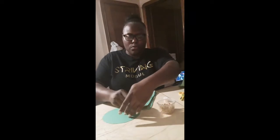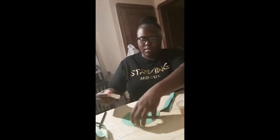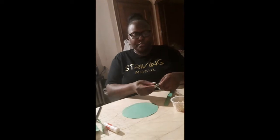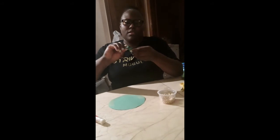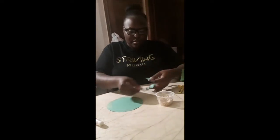Now I'll put some glue on part of my octopus — half of it. As you can see, I put it from here to here so I can glue on my strips, but not before I bend them backwards and forwards like an accordion, just to give our legs a better look. It'll come out like this, and then I'll just glue them on.